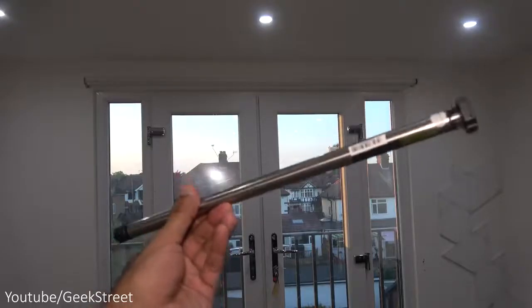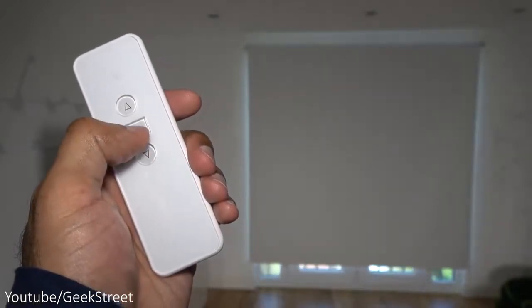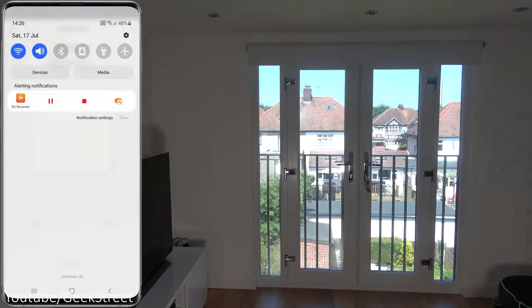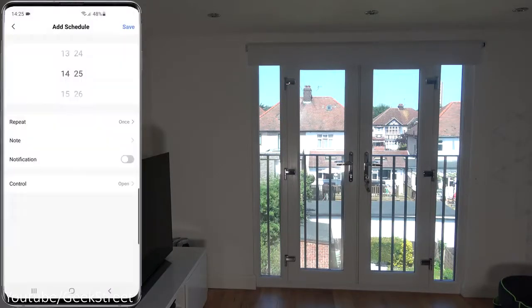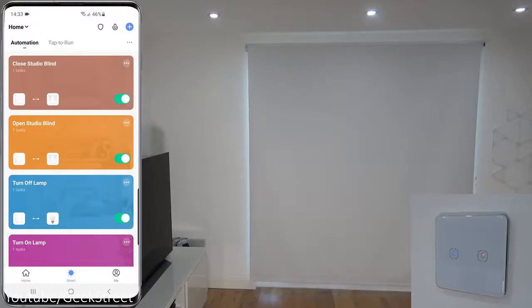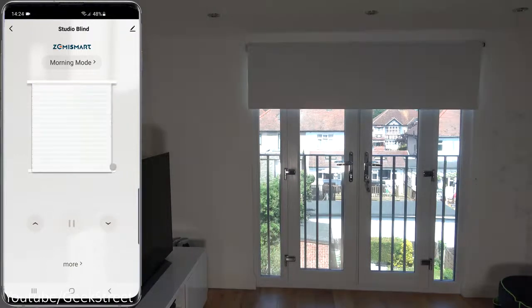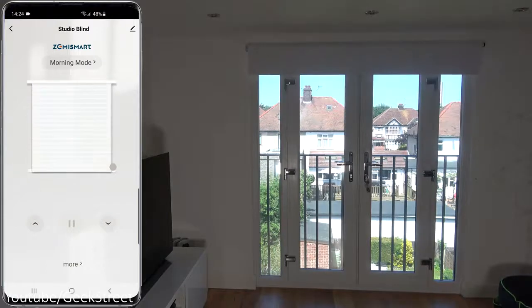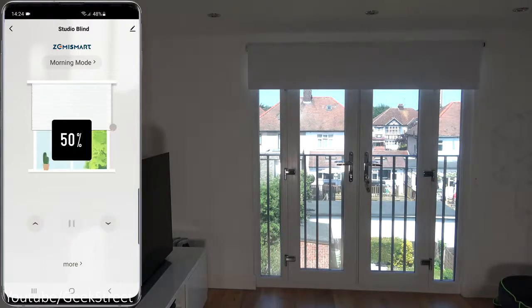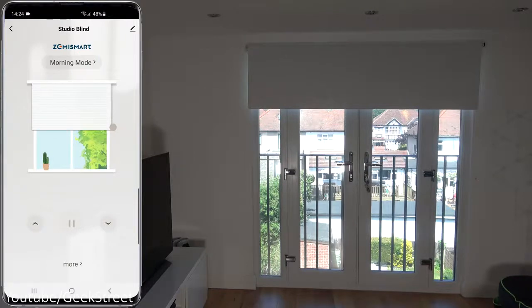In summary, really impressed with this smart blind from Zemi Smart. The functionality is great and it's easy to set up and configure. You've got the backup of the remote control so you don't have to use the app. The smart functionality lets you remotely control it, set timers, and have it work with other tech. The main negative is the lack of a drag-to-percentage option in the app, though you can use the pause button for partial positions. Hope it's helped — details and purchasing links are in the description below.